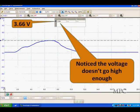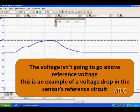Here's a case we need to look at: we noticed in this vehicle the voltage doesn't go high enough — it should go higher but only goes to 3.66. Diagnostic logic says if the max voltage doesn't go high enough, go look at the reference voltage, because that's what's giving us the voltage to pull us up there. In this particular case we had a voltage drop in the reference voltage circuit.